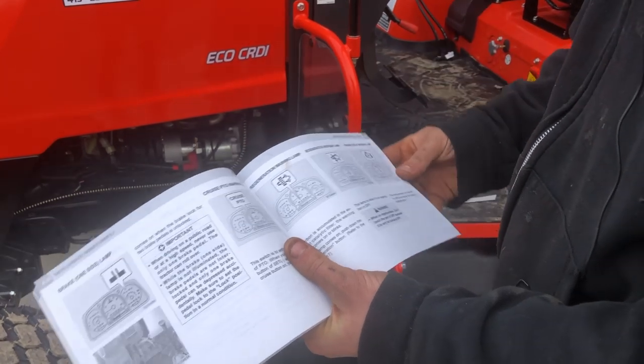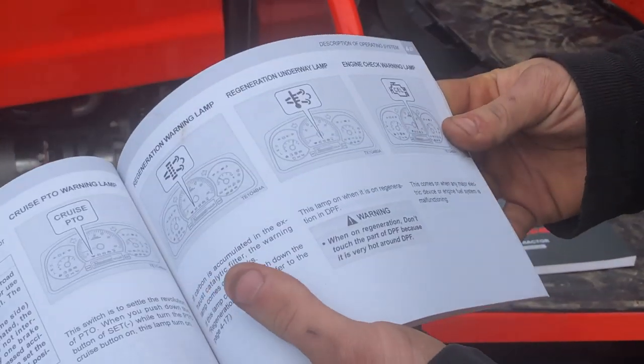If it does throw a check engine light, you're going to have to bring it back to your dealer to clear the codes and force a regen.